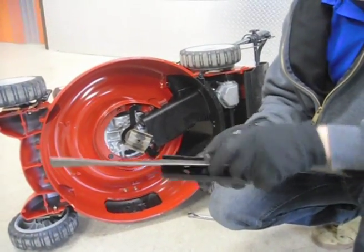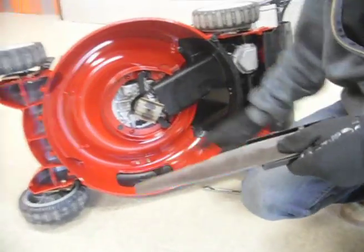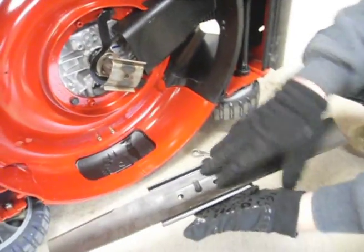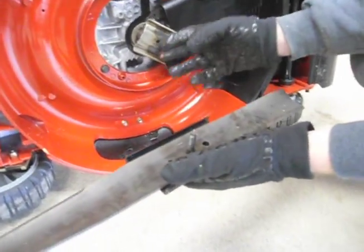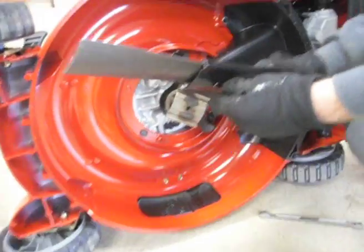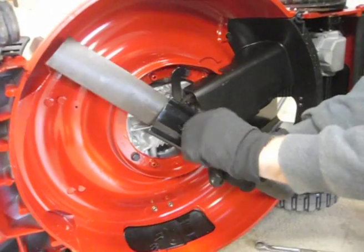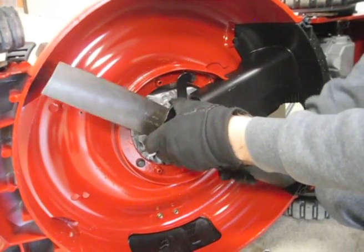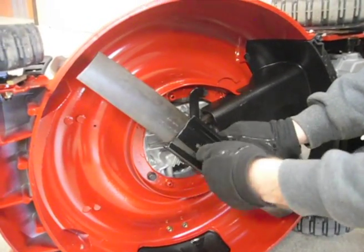Today we're going to make sure it gets put right back on the same way it came off. Under here is your crankshaft. When we're doing this, we want to make sure the blade gets put on there the same way it came off — it kind of contours the same way. Start by popping that back in finger-tight so we don't cross-thread anything, then give it a twist until it locks in. You'll feel it get a little bit tighter when it locks in.